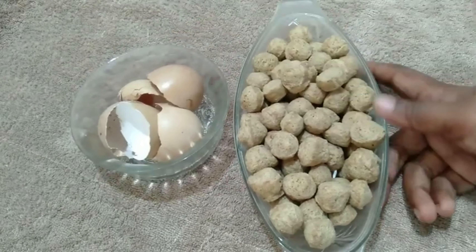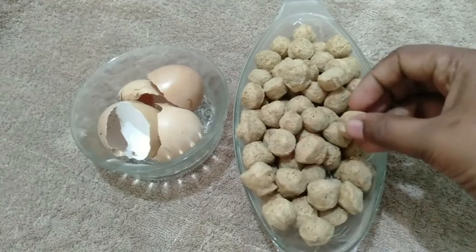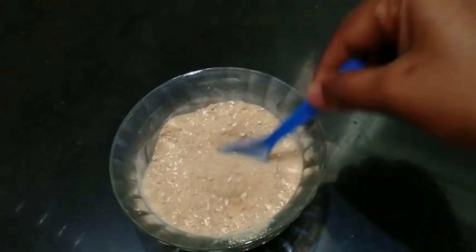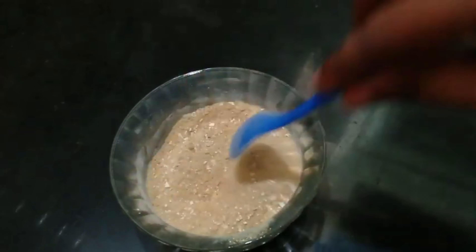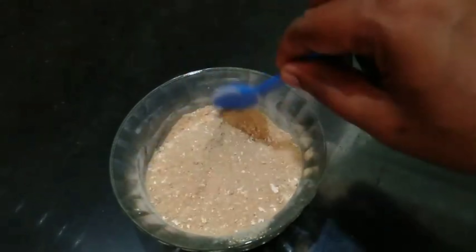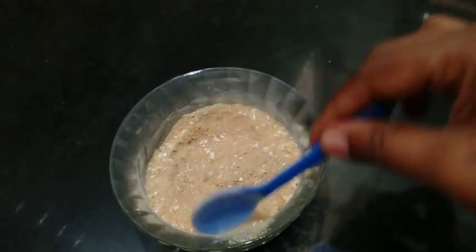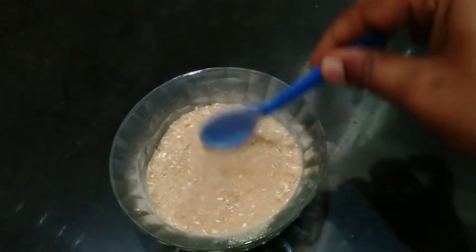We can take the plants in a natural way. Then we will add fine powder to the plant. Now we will add all the cotton seeds as well, just a little bit. We will store this in an airtight container.